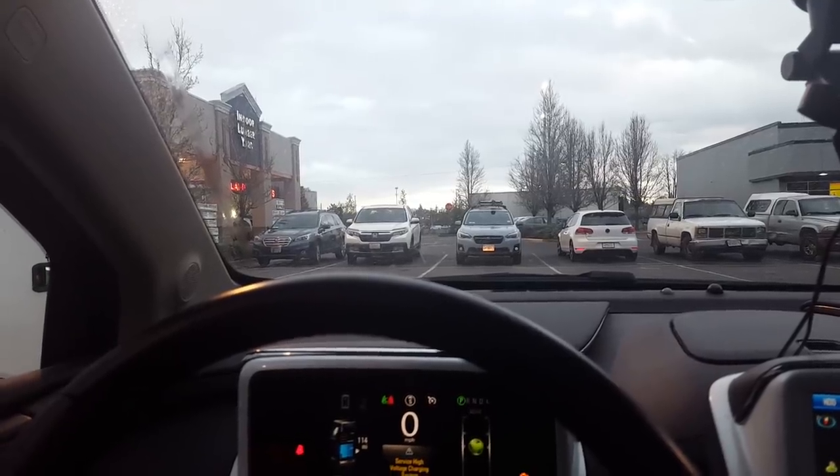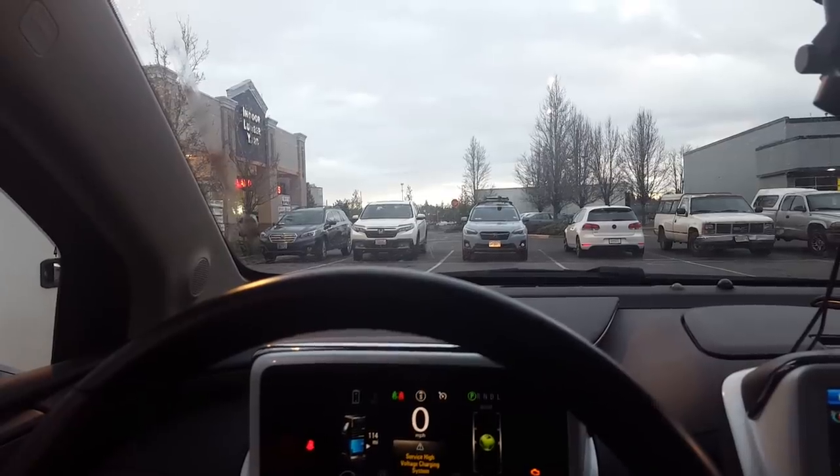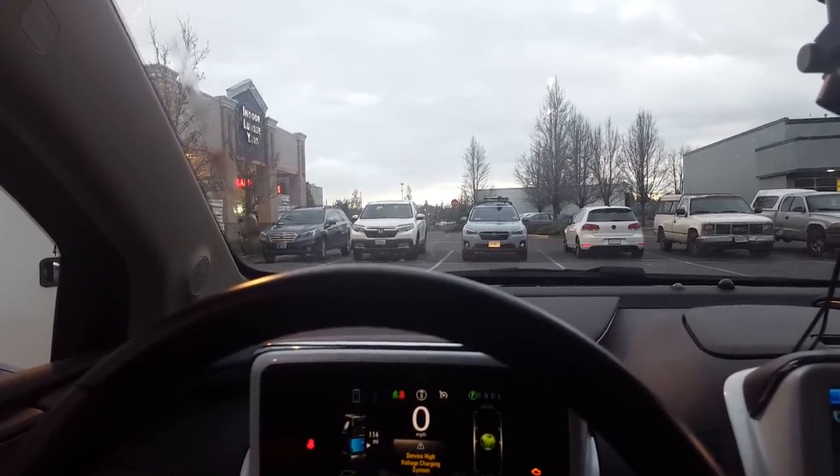Here we are once again. We've really got to stop meeting like this, you know. Sometimes I wonder what it's like to have normal, sane person hobbies.